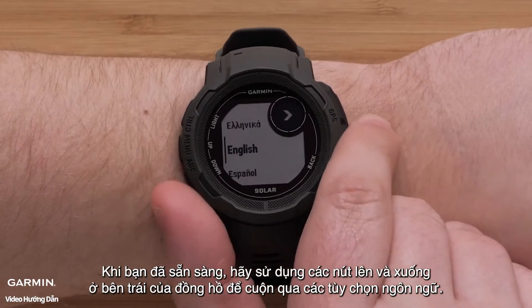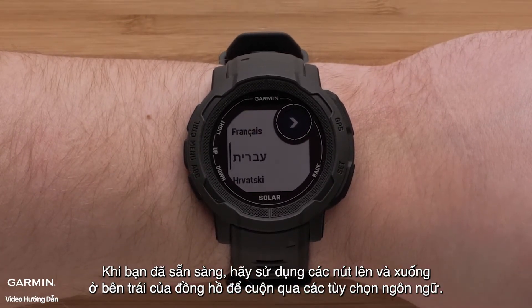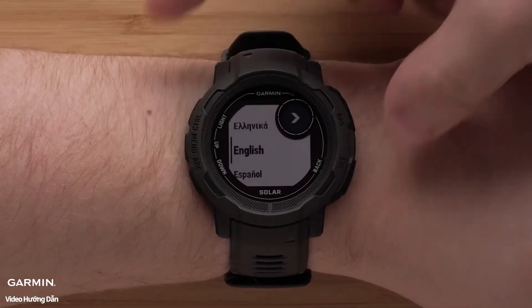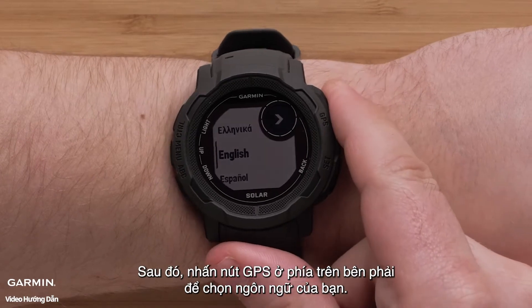When you are ready, use the up and down buttons on the left side of the watch to scroll through the language options. Then press the GPS button on the upper right to select your language.